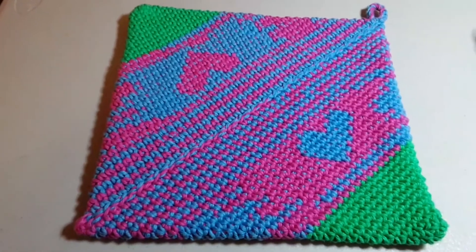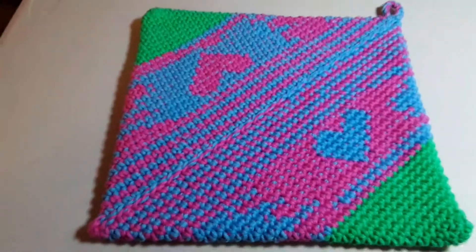Hi and welcome to Chiquitas Crochet. I want to share a potholder that I made.